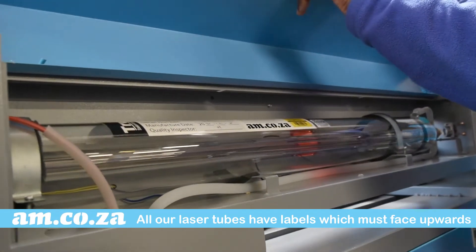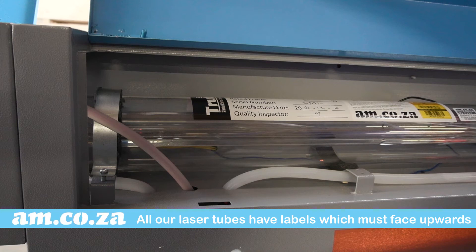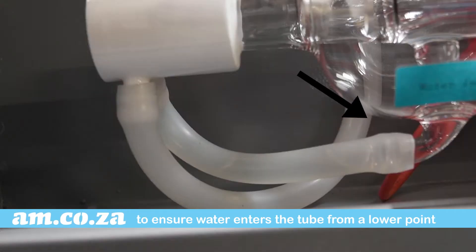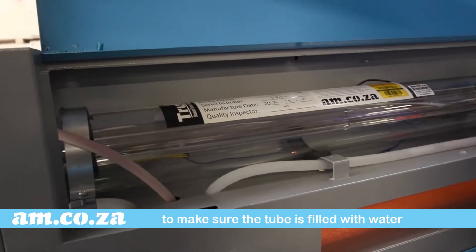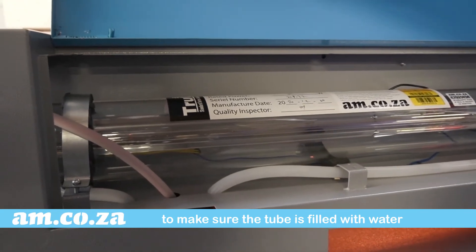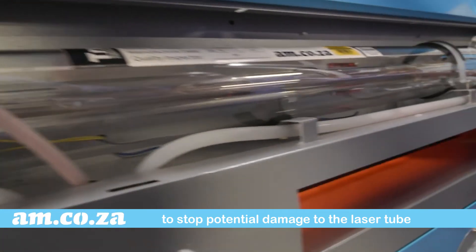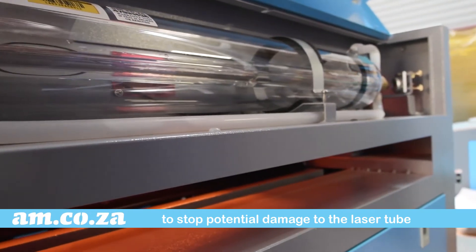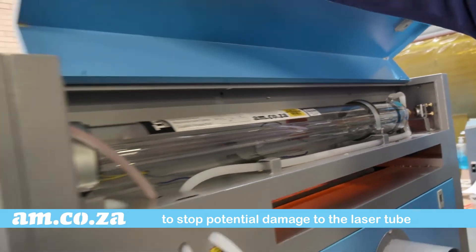All our laser tubes have labels. Make sure you install the tube with the label facing up. This ensures that the water enters the tube from the lower point and exits from the higher point, ensuring that the tube is always filled with water. Any air bubbles trapped inside the tube will create hot spots and this could dramatically shorten the lifespan of the tube or even cause cracks that will damage the tube.